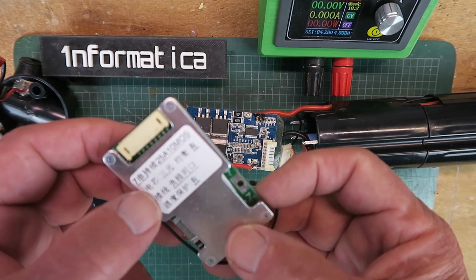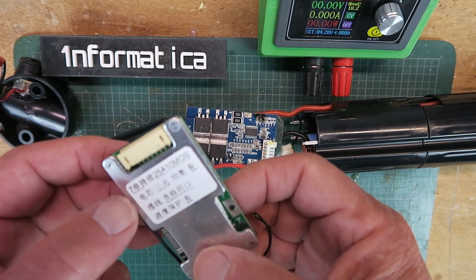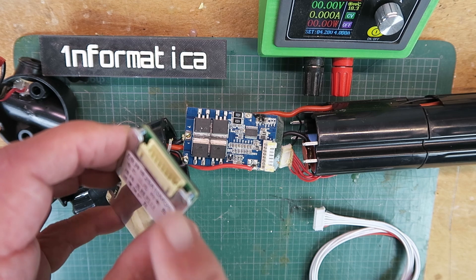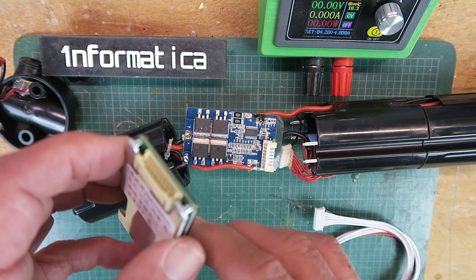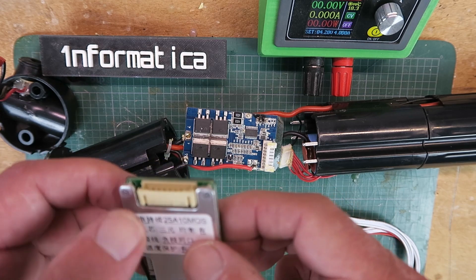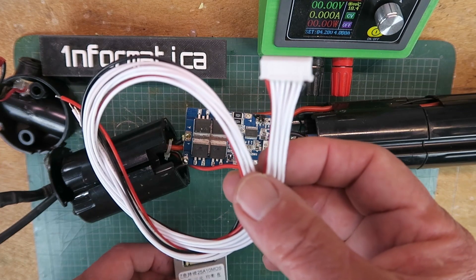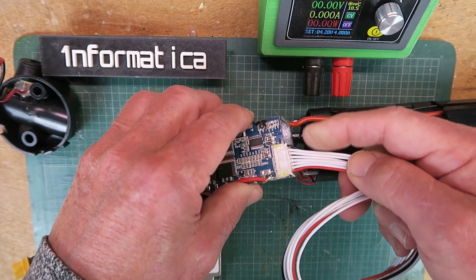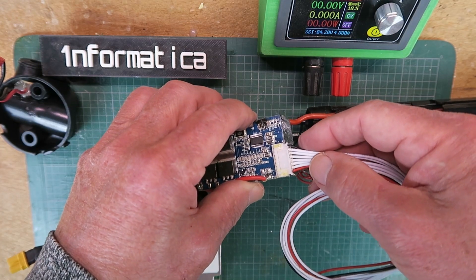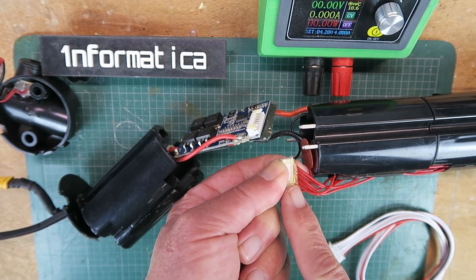I've sourced a BMS that is a 7S configuration, up to 25 amps. More importantly, I've sourced one that has the correct pinout for the balance lead. I did have another BMS, but the balance lead was completely the wrong way around — positive and negative reversed. This is the lead supplied with the new BMS, and we can see that it fits into the original BMS balance cable port. As we saw before, the negative is at this end and the most positive at that end.